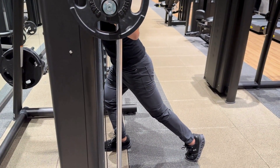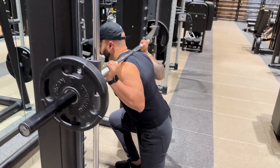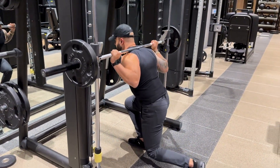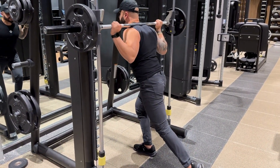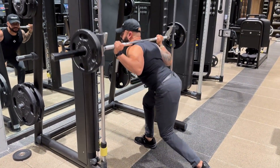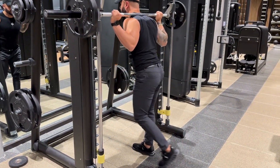From here, you're going to descend going down and come back up. Notice that my feet are stationary, and my back knee and my head are in a straight line coming down and up. I am not sticking my butt out going down — make sure you're traveling straight up and down.